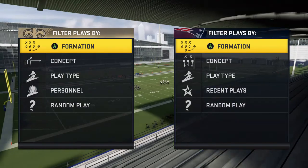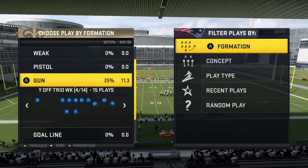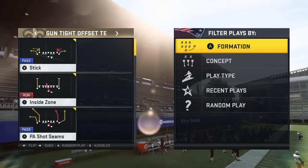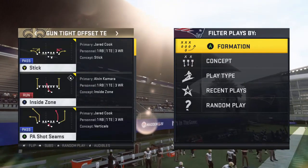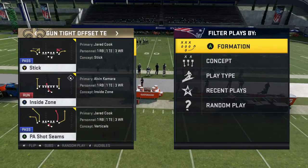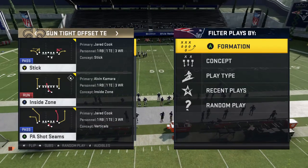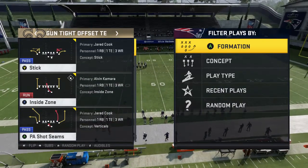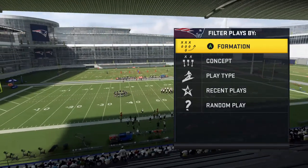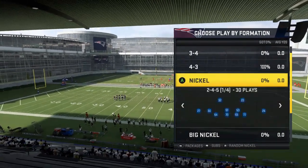We're going to come out of the Saints offensive playbook, a playbook I've used a lot over the years. We're going to be looking at the Gun Tight Offset and the Gun Tight Offset Tight End. The play we're going to look at is PA Shot Seam — and this is going to work against both cover two and cover three.